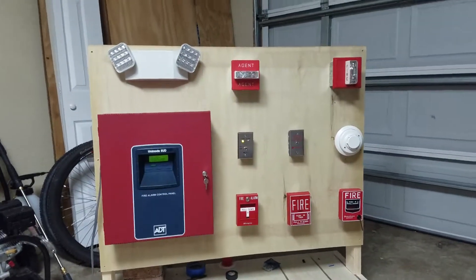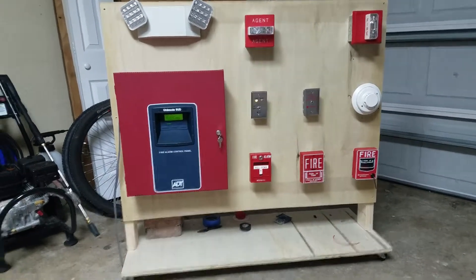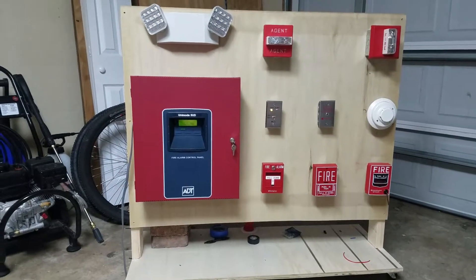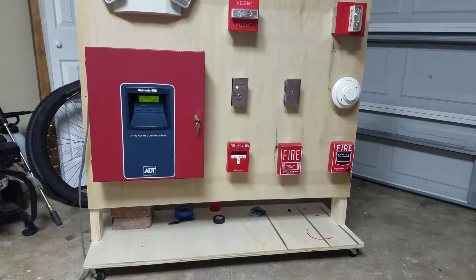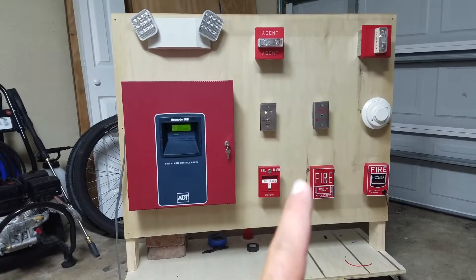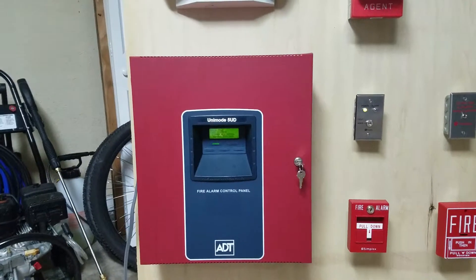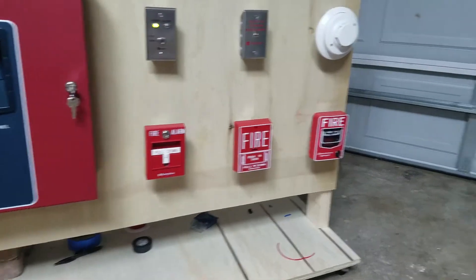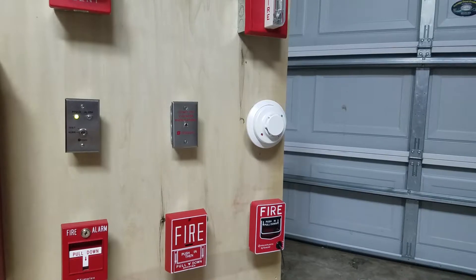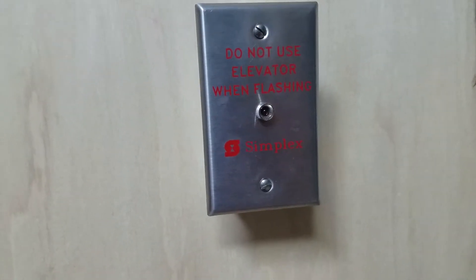Here it is YouTube — at long last my fire alarm demonstration board is finished, top to bottom, everything's wired and everything functions. Got all the zones programmed with the initiating device brand, type, and what it is. We have the Unimode 5UD fire alarm control panel, the Simplex T-bar, Notifier BG-10, Firelight BG-12, System Sensor i3 detector, and the Simplex test switch with dual pilot light — a power light and an alarm light — as well as a Simplex elevator warning plate.